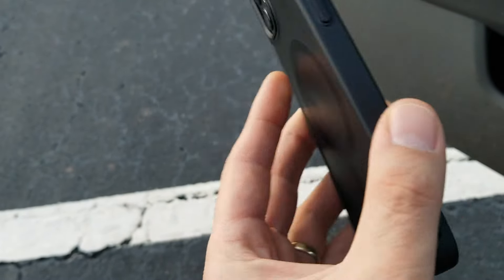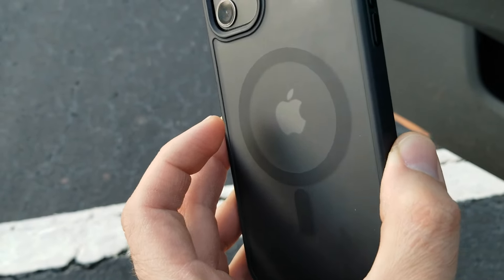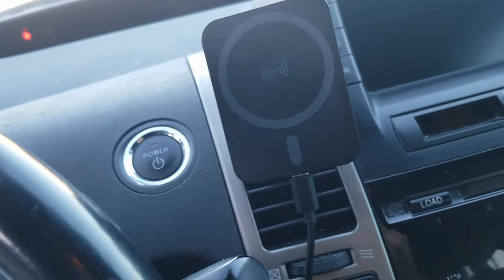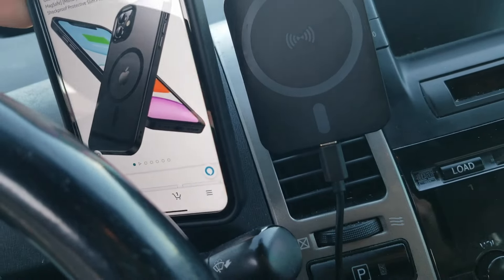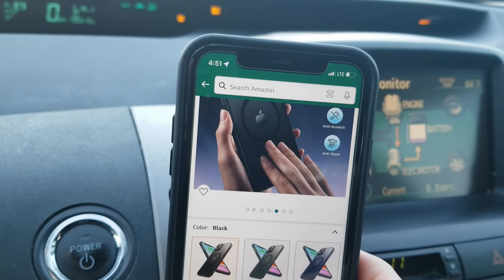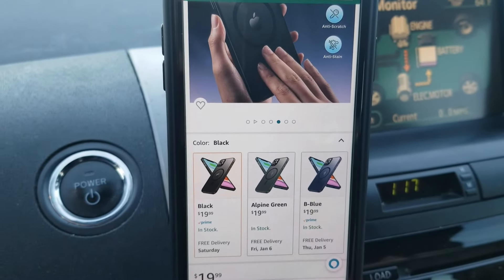I have to say it works really good. It's a really strong magnet. Works well with the wireless car charger. I just wanted to show how the case works with the wireless charger — you can see it's charging the phone, so it works great.